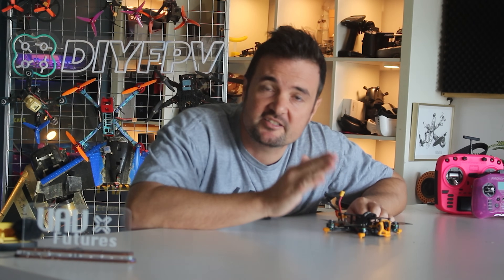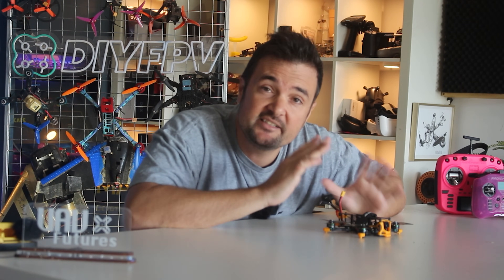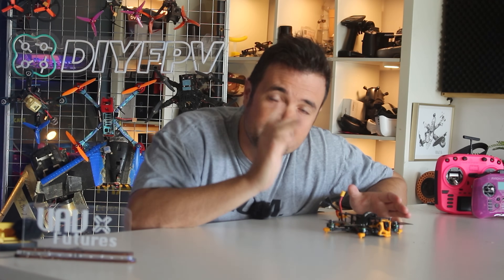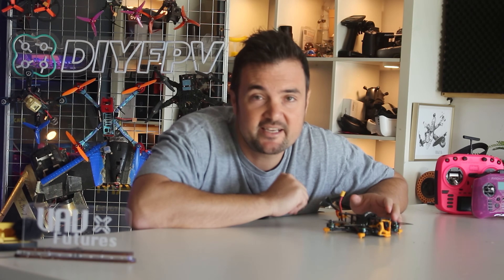Cheap digital FPV that's high quality, open source and available to everybody — that is the dream that Runcam is chasing, and today we're going to put it to the test and find out just how close they are to making that a reality.